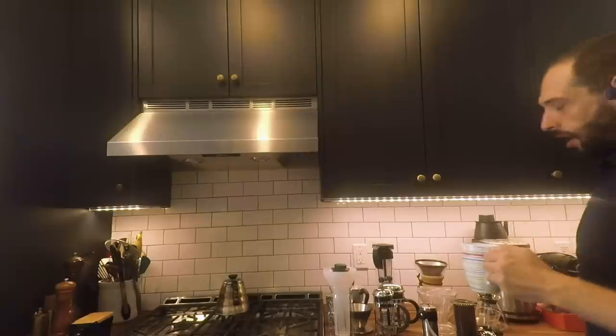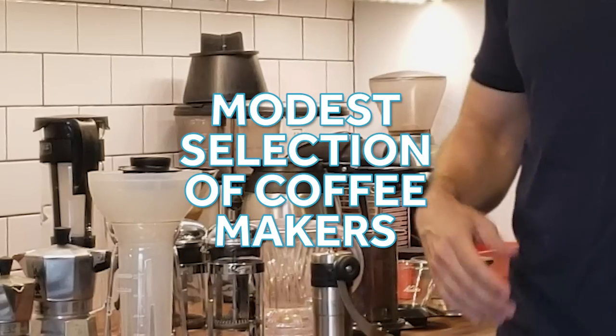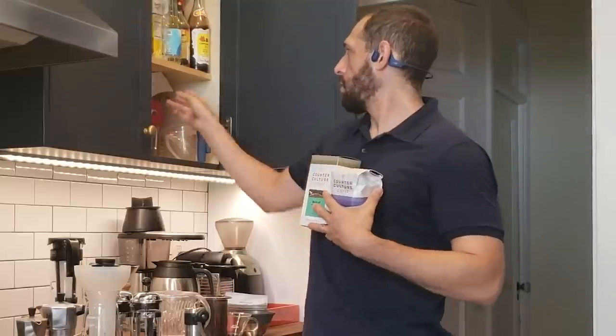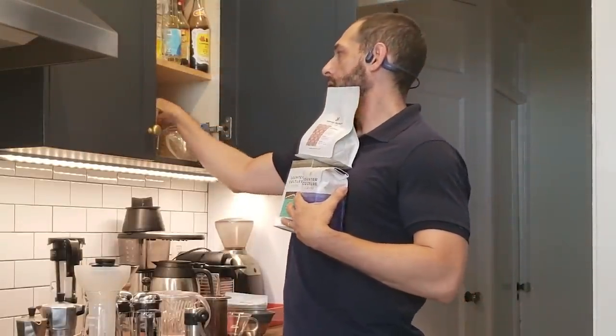I need coffee. Let me introduce you to my coffee corner. My coffee corner is so small that most of my coffee brewing gear doesn't actually fit. And, you know, quarantine — so I am... Whoa! Well stocked on coffee.